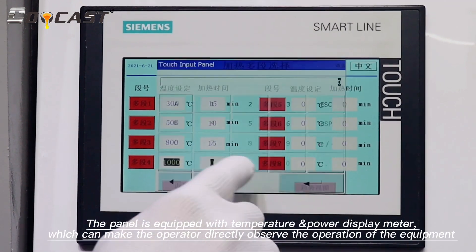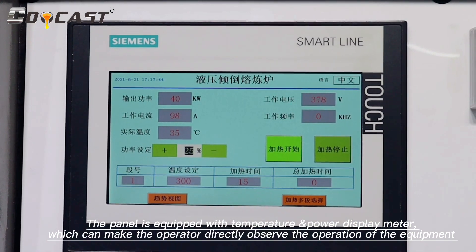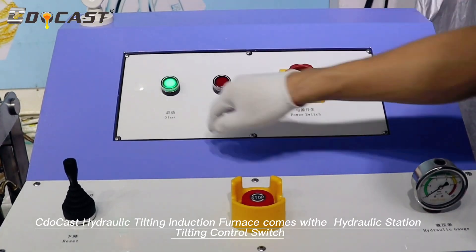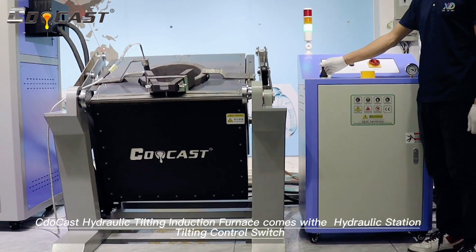The panel is equipped with a temperature and power display meter, which allows the operator to directly observe the operation of the equipment. The CDO CASP Small Hydraulic Tilting Induction Furnace comes with a hydraulic station tilting control switch.